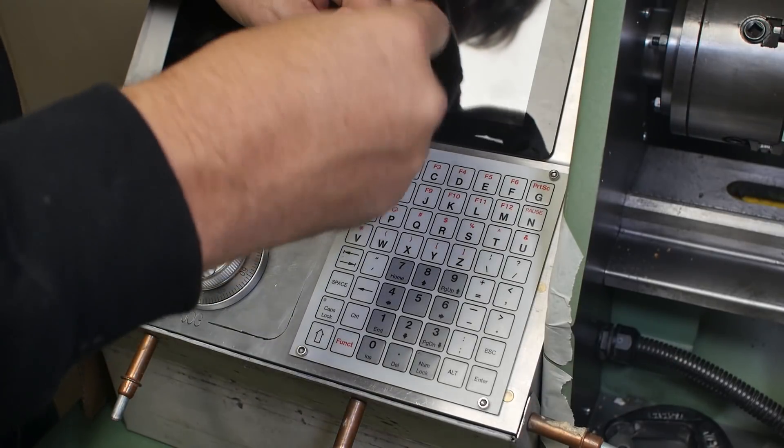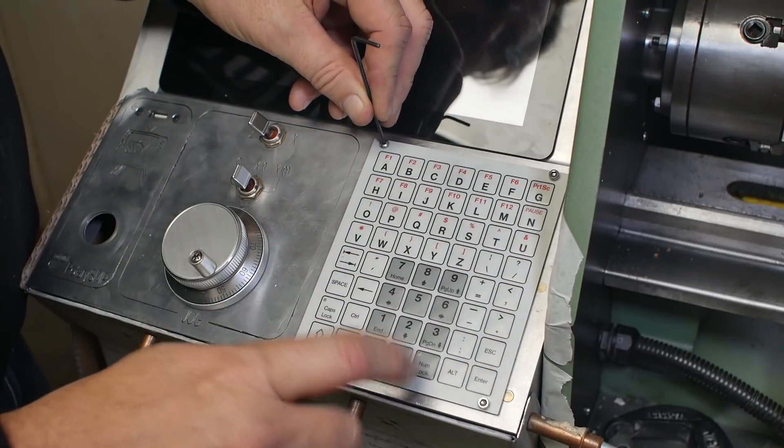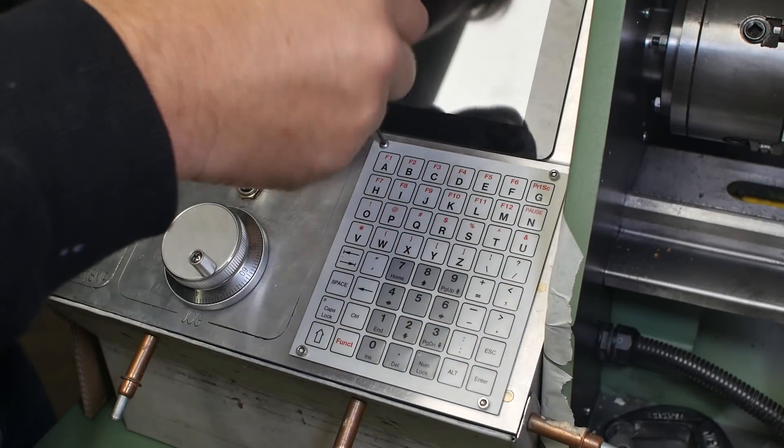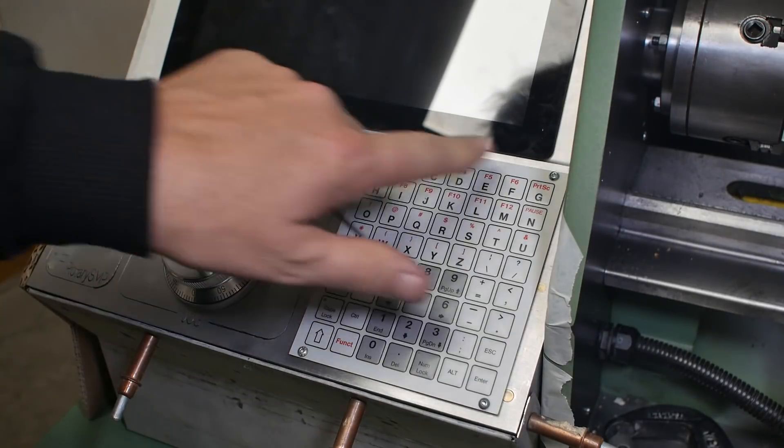I could have put a nice chamfer on it and mounted this keyboard from the back of the plate. Unfortunately I didn't think of that at the time. Thanks Tom — that's a great improvement suggestion.